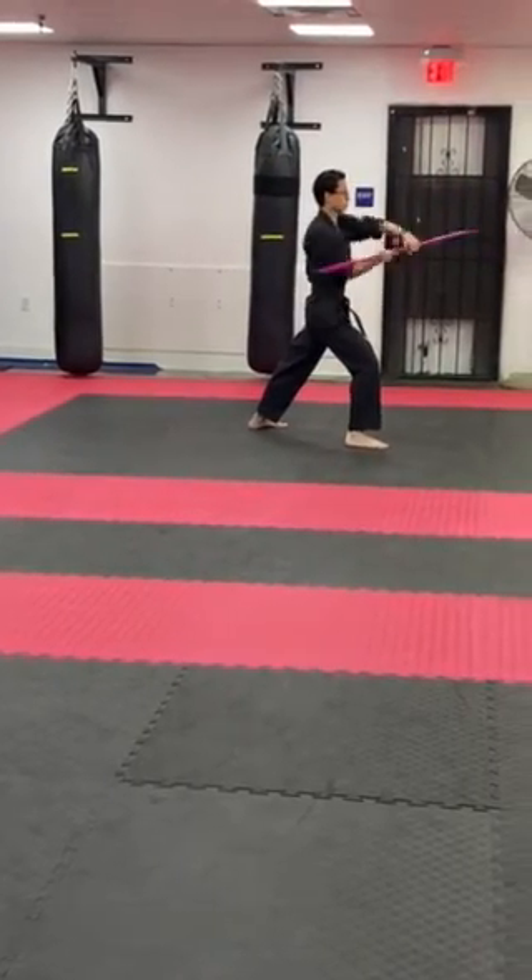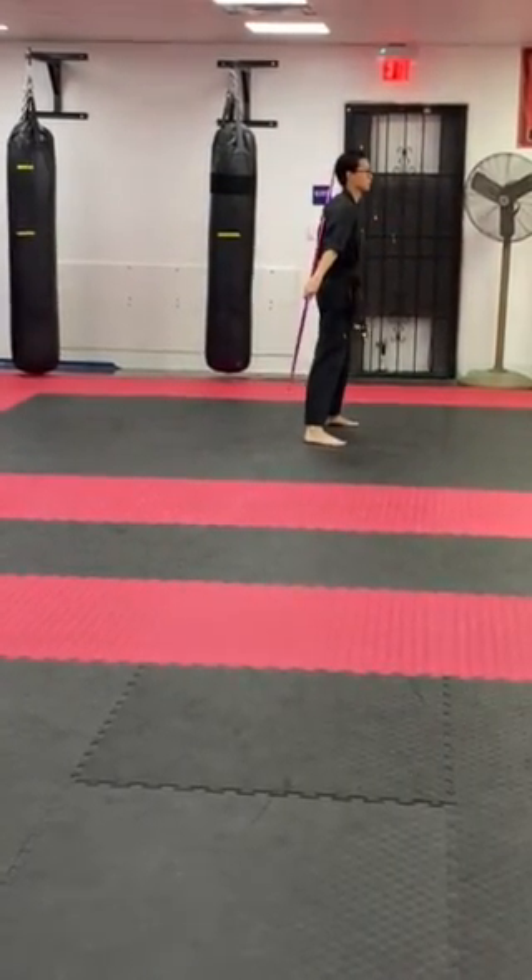Four: one, two, three, four. Over the head, down, stretch it down.